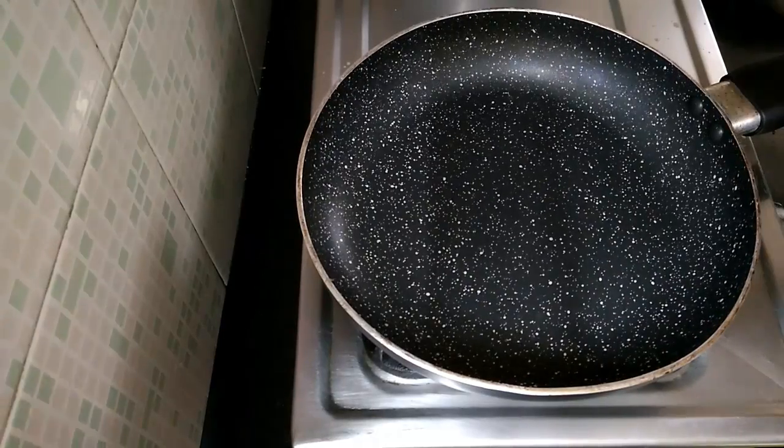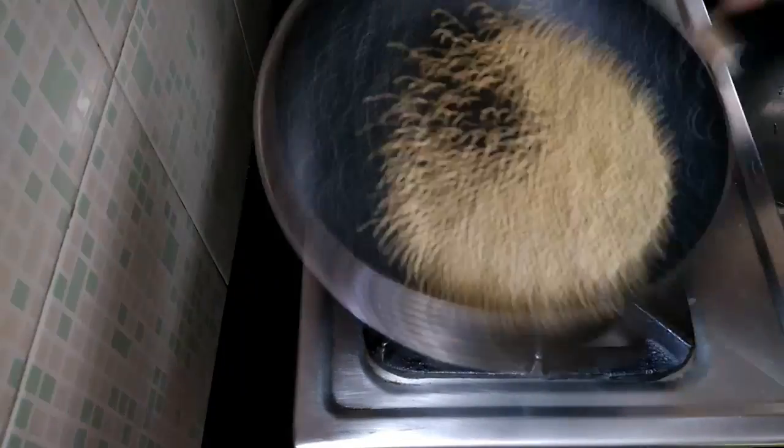Grind the coriander leaves with the green chilies. Heat a pan. Once the pan is hot, add the coriander seeds. Dry roast them for a minute.